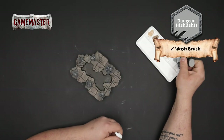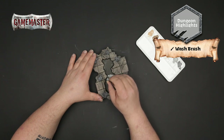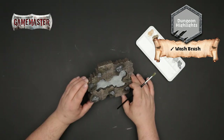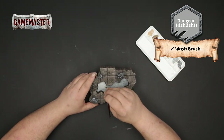With a wash brush and dungeon highlights, we're going to base coat the bottom of the lake. Using this light gray tone will be a perfect starting point for the brighter pigments to come. Thin down your paint and just try to get nice smooth coverage at the bottom of the lake. You can always apply a second coat to ensure nice even coverage.